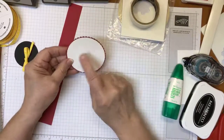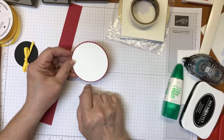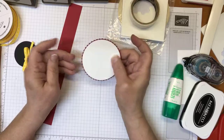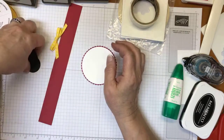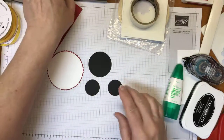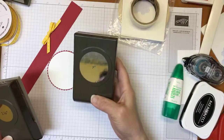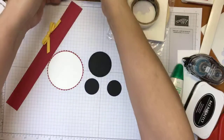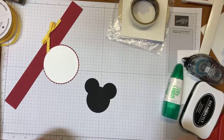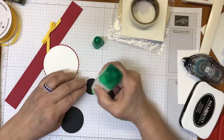I already die-cut a circle out of whisper white and a scallop circle out of real red — these come from the Layering Circle Framelits — and that's going to be the base for the Mickey Mouse head. For the black cardstock ears, I punched two using the one and a quarter inch punch and one using the two inch punch. Play with it to see where you like the ears to go, then add a little bit of glue on each one.